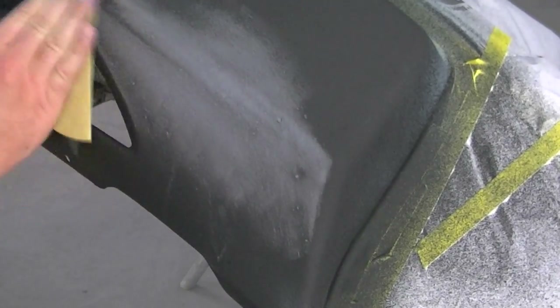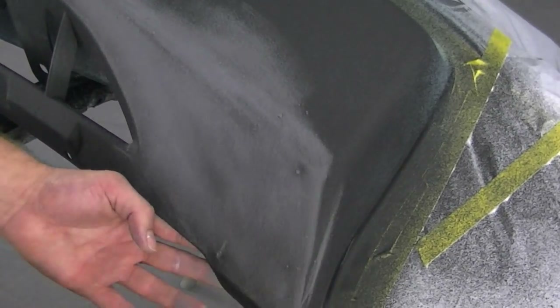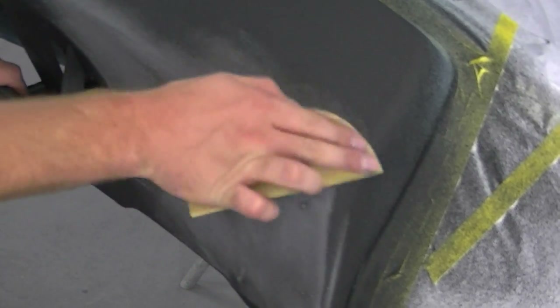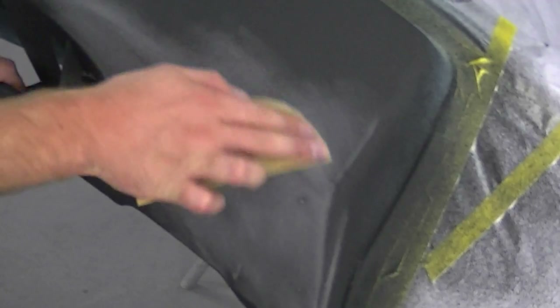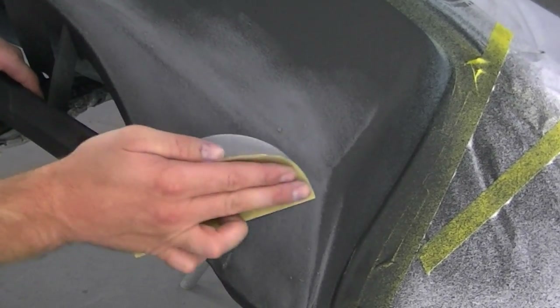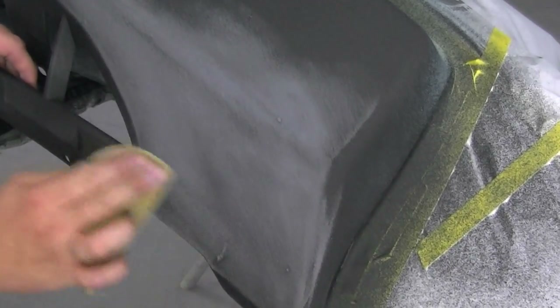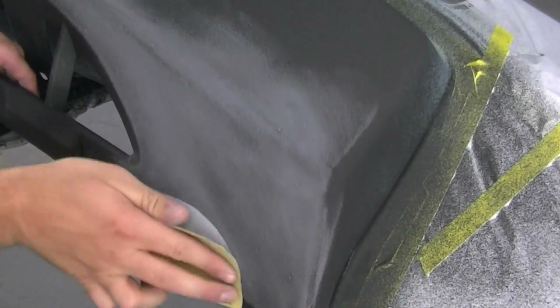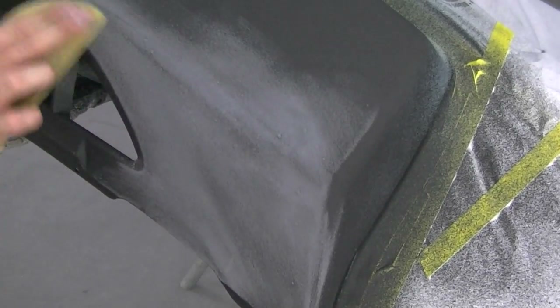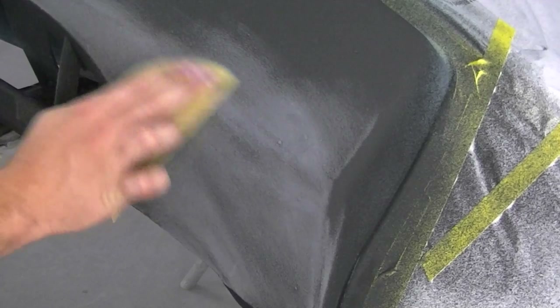What I'm going to sand it down with is some 800 grit sandpaper. I'm actually only going to sand over the areas where the chunks are and then fan it out, doing a little texture blend - it's going to look pretty good actually. The stuff sands really well, it actually sands better than most primer, so it's not as bad as you might think.